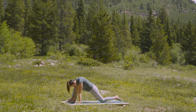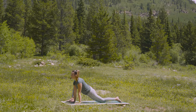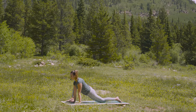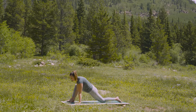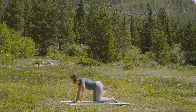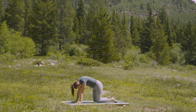Come back into your lunge. Find an inhale through the nose. And through the nose, exhale. From here, slide the right foot back to tabletop. Inhale, cow pose. And as you exhale, come to cat — tuck and round.